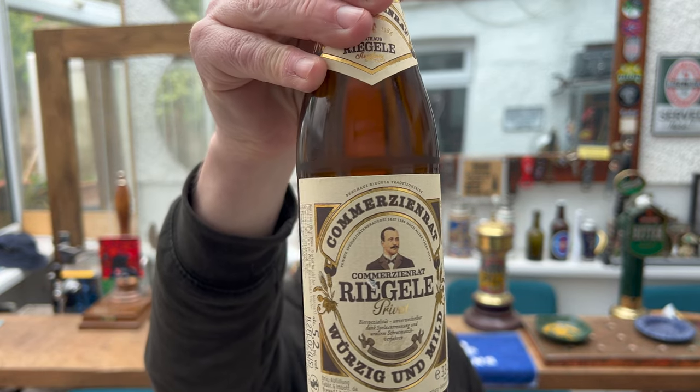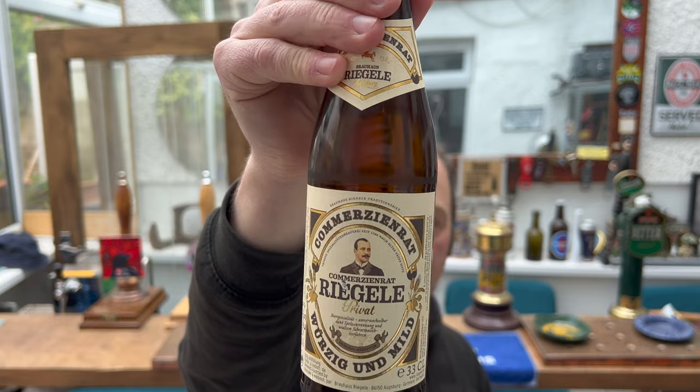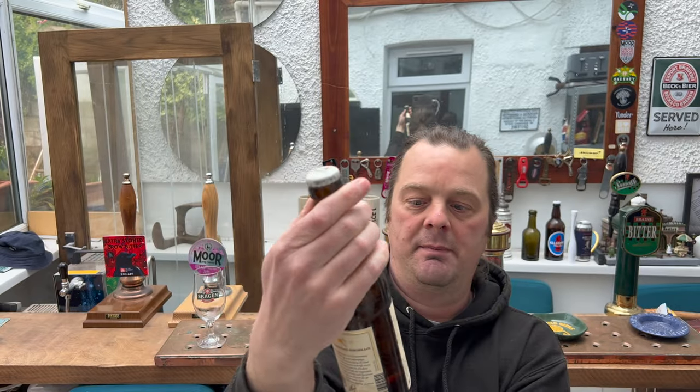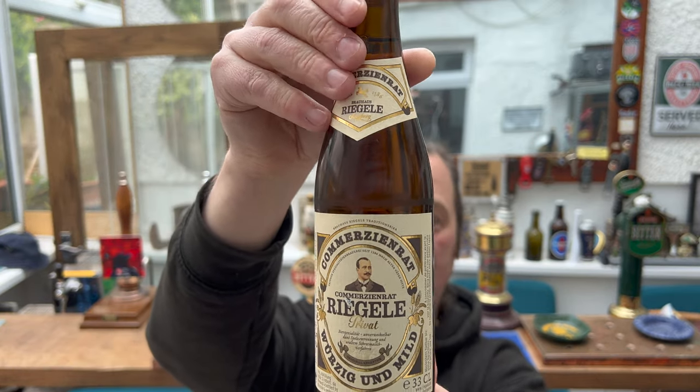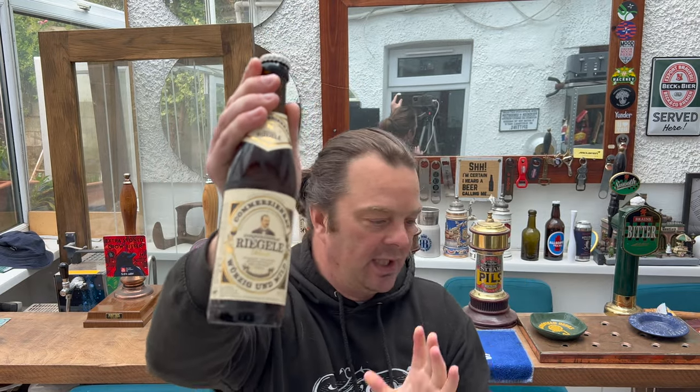Now this is their kind of flagship beer. It's called Wurzig und Mild and everything's in German — they've been brewing since 1386, which is incredible. I just reviewed another German beer and it was a Helles Lager.